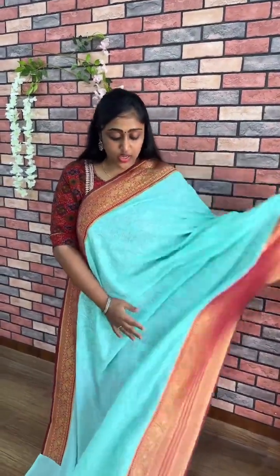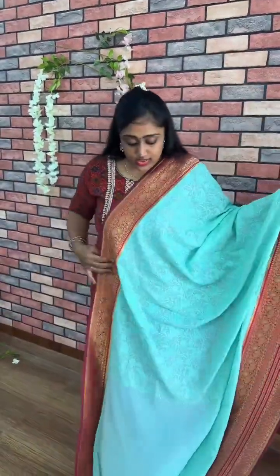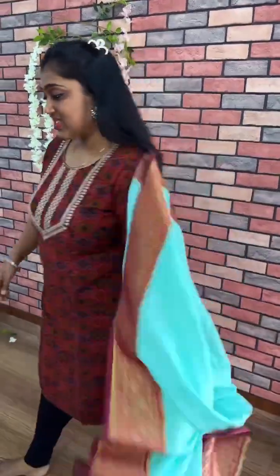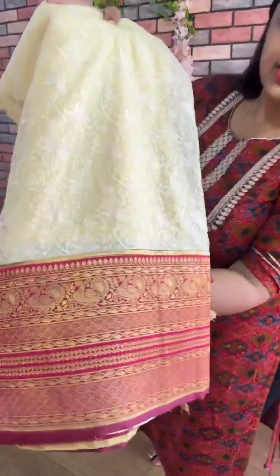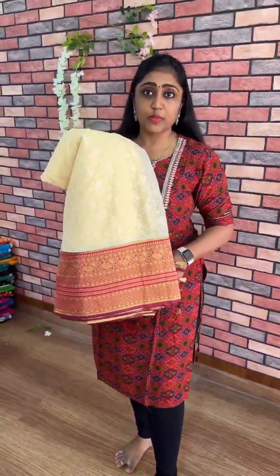Nice jewelry. This is deep sea blue color combination. Next one is the pastel yellow color combination. This is the pastel yellow color combination.